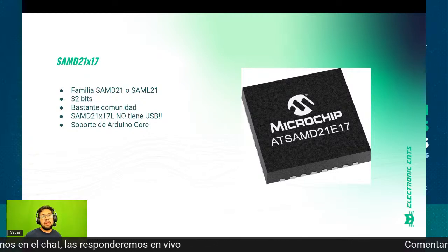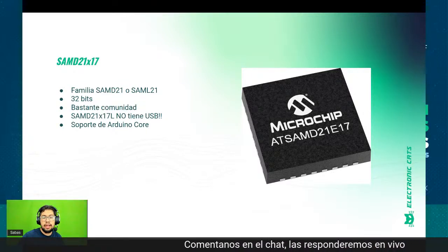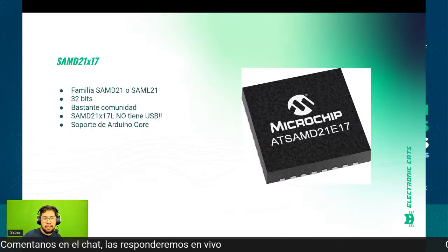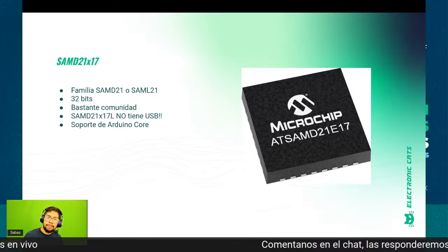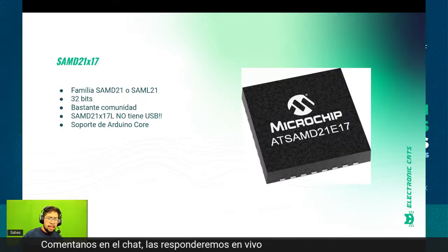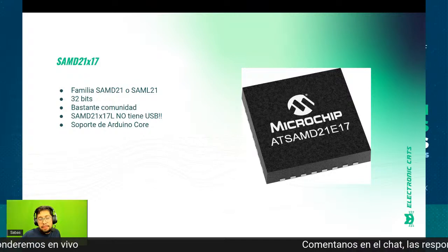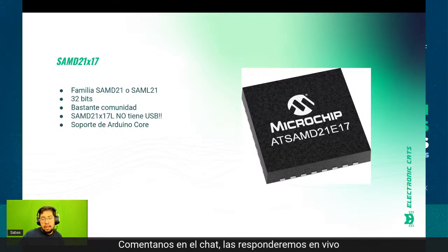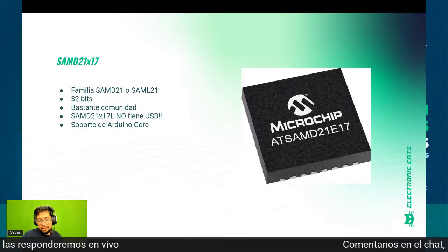Pero llegando al short, fue uno de los que más rápidamente se agotó, junto con el SAM D51. El SAM D21 E18 fue uno de los más escasos. Aunque hemos tenido pequeños restocks durante los períodos, la verdad es que es limitado. En Electronic Arts nos dimos a la tarea de portar la versión E17. Cuando manejaban el SAM D21, era el E18 o G18 que tiene más memoria, después el E17 que es la mitad, y el E16 o E15 con 64 kilobits.